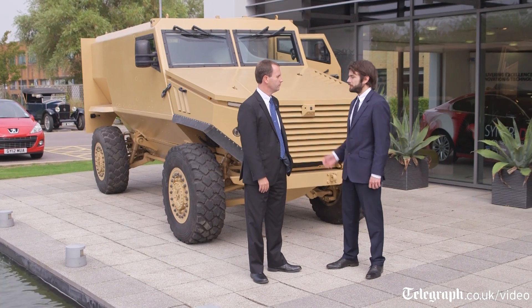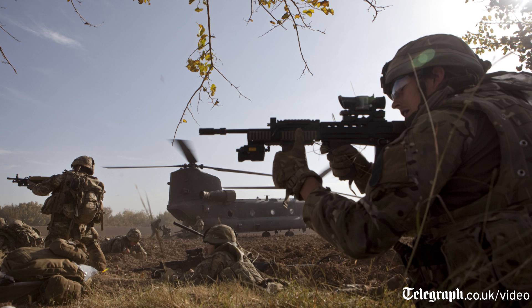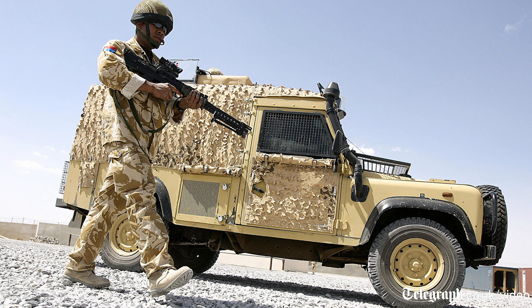What were the unique challenges faced when designing the Foxhound? The evolving threat in Iraq and then Afghanistan was increasing the size of the IEDs that the troops were seeing, which was overmatching their smaller, lightweight vehicles.